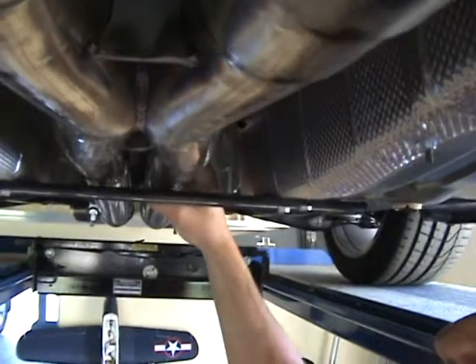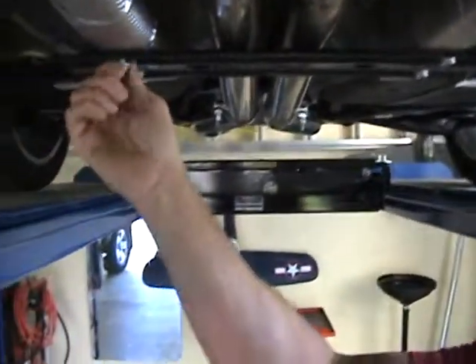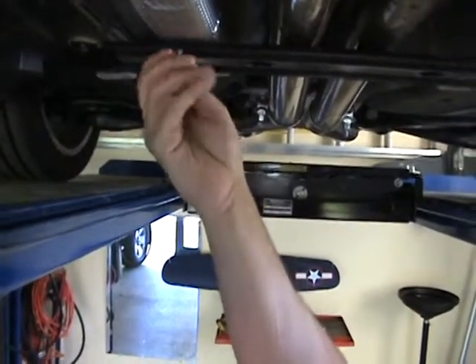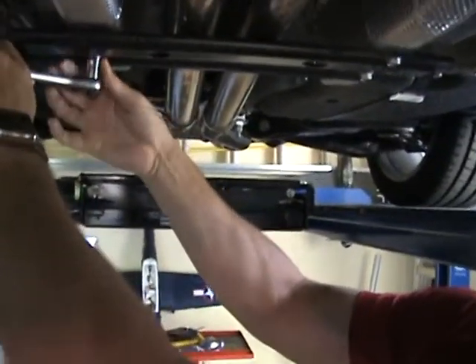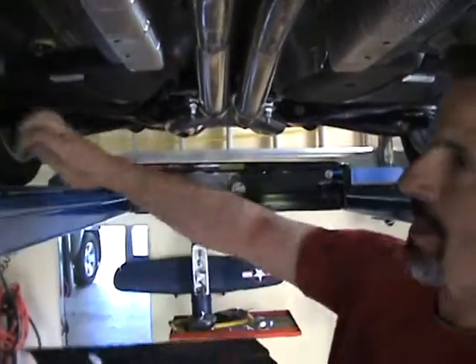You can see if I really pull on this hard I could probably make it rattle. I've already pre-loosened all these bolts, so I'll go ahead and take them out and get this cheap OEM stamped piece off of here. We're going to reuse the stock bolts.